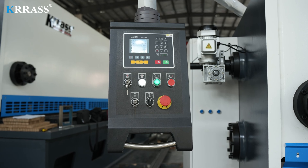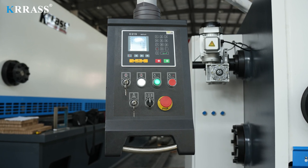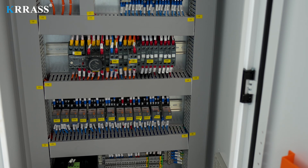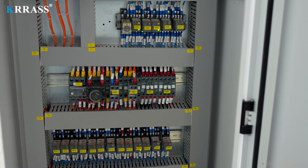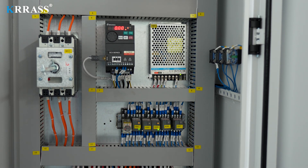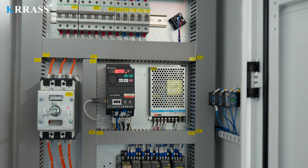The Esten E21S control system efficiently and precisely regulates the efficiency and accuracy of metal sheet cutting on the machine. The circuit system of the whole machine uses French Schneider Electric accessories, which not only ensures the safe and stable operation of the machine, but also extends the service life of the machine.